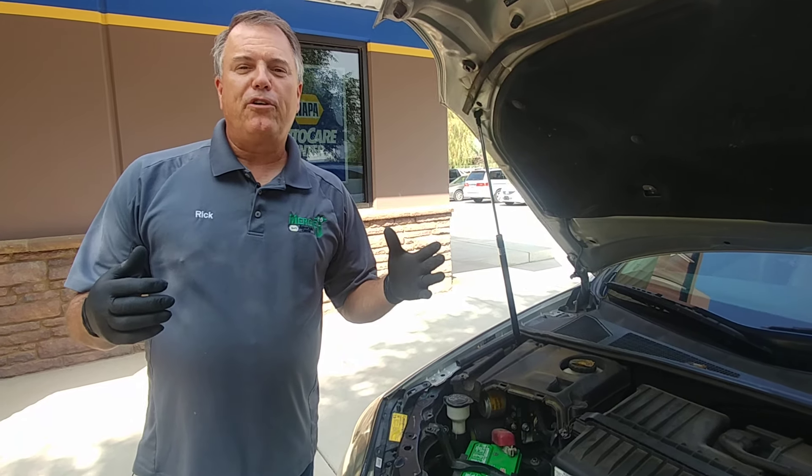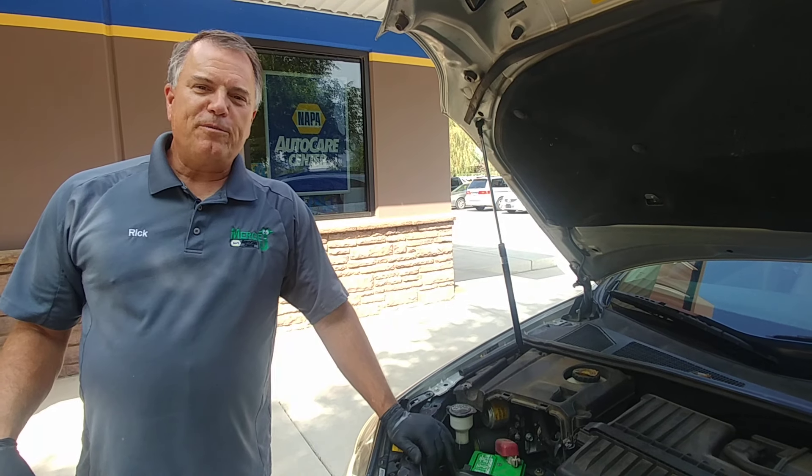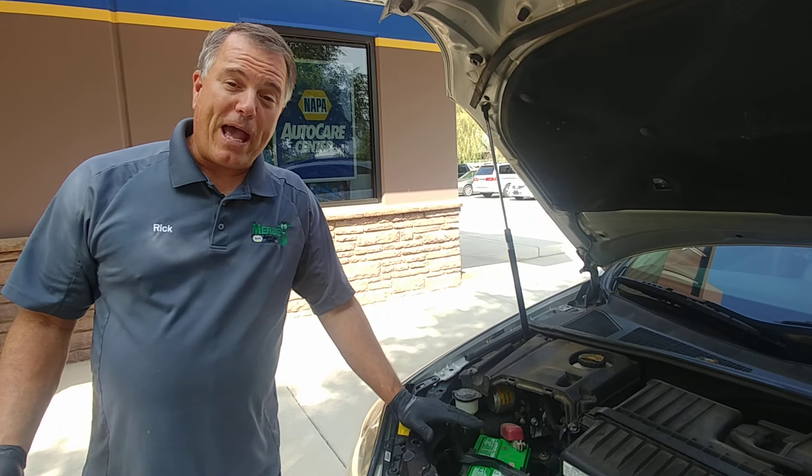Why do my battery cables corrode? Welcome to Mercy J Auto Care, where compassion and craftsmanship come together. I'm Rick Smith, Certified Master Technician.